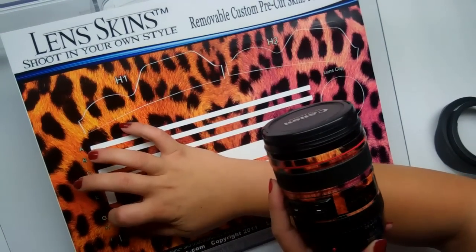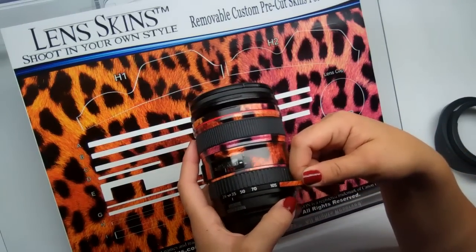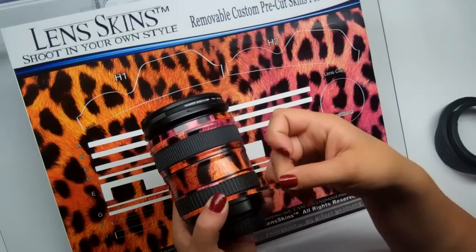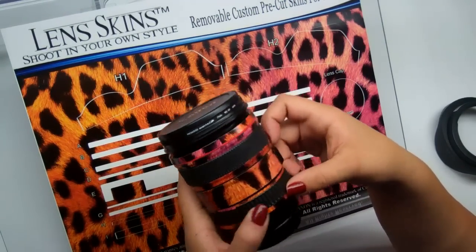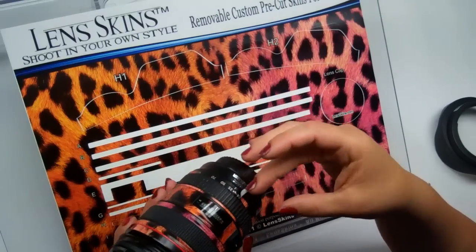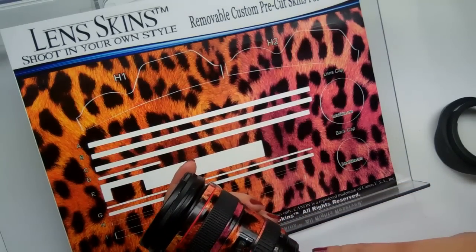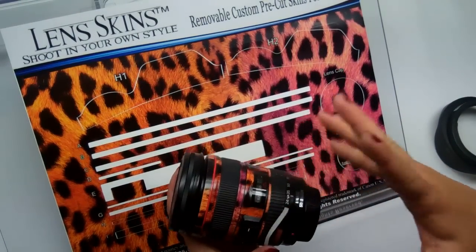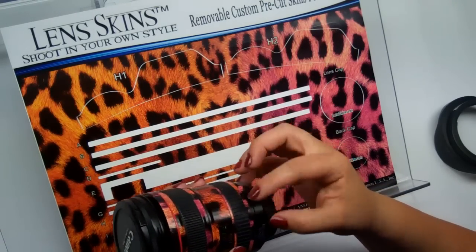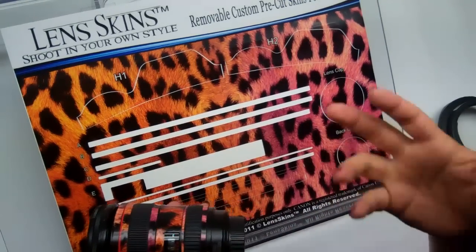Piece G has two options. Start piece G after the 105 mark, placing it as close to 105 as you can. It's also a moving part, though this seam is a little harder to overlap, so you should be fine. If you use your numbers a lot, you can choose to stop approximately at the 24 mark, cut that part of the skin off so you can still see your 24 to 105 focal length. If you don't care about that, just go ahead and cover it up completely. You can always pry this piece up later and cut back to the 24 mark — it's completely up to you.